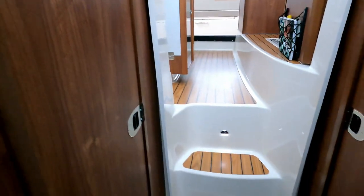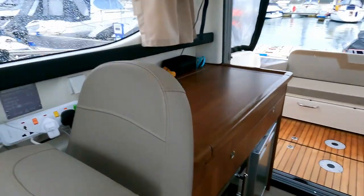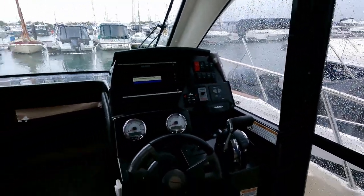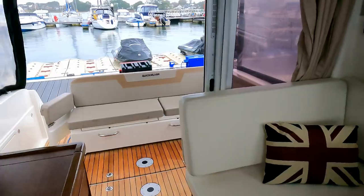So that's the fore cabin, the heads, the side cabin - with the illuminated steps. That is a Quicksilver Activa 855. I hope you've enjoyed the video - do please like and subscribe, and I look forward to seeing you next time. Thank you very much for watching.